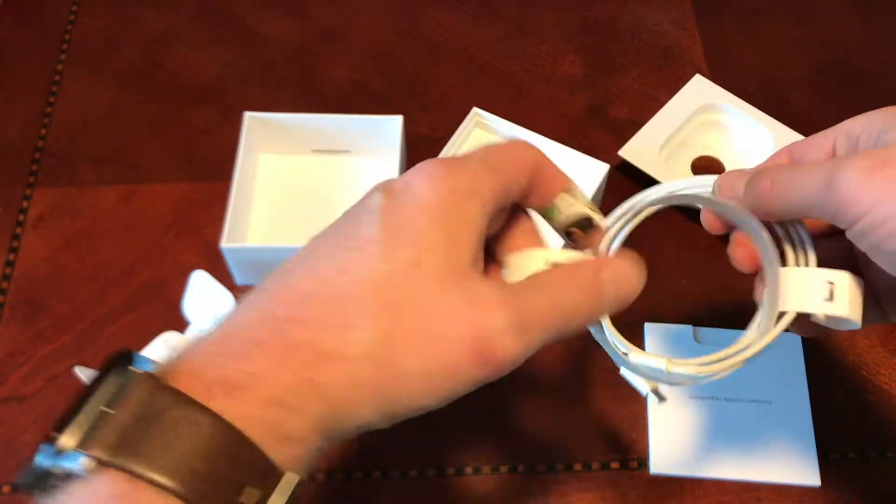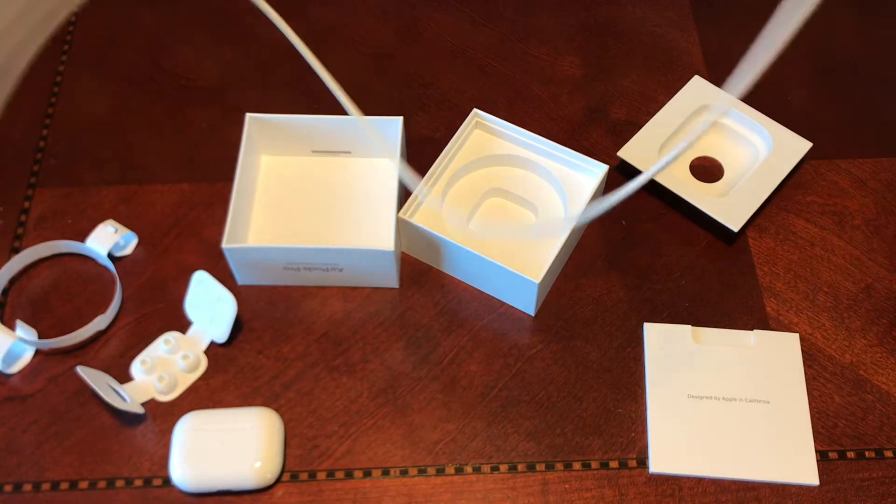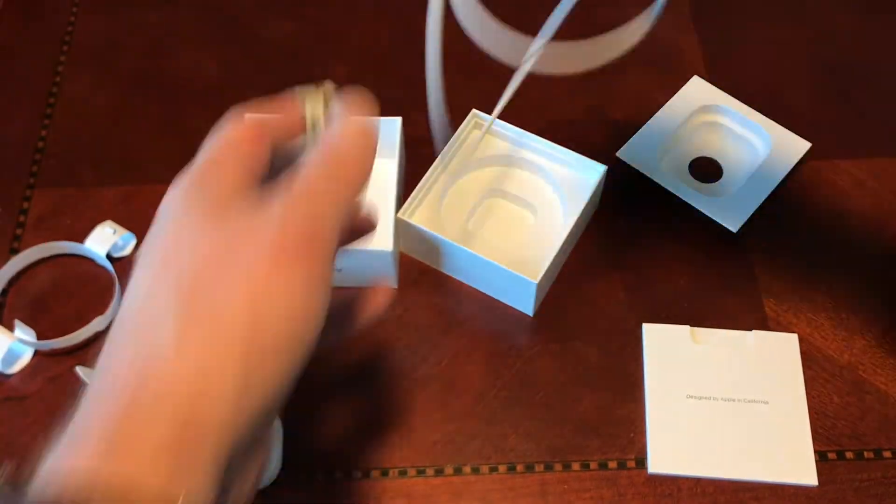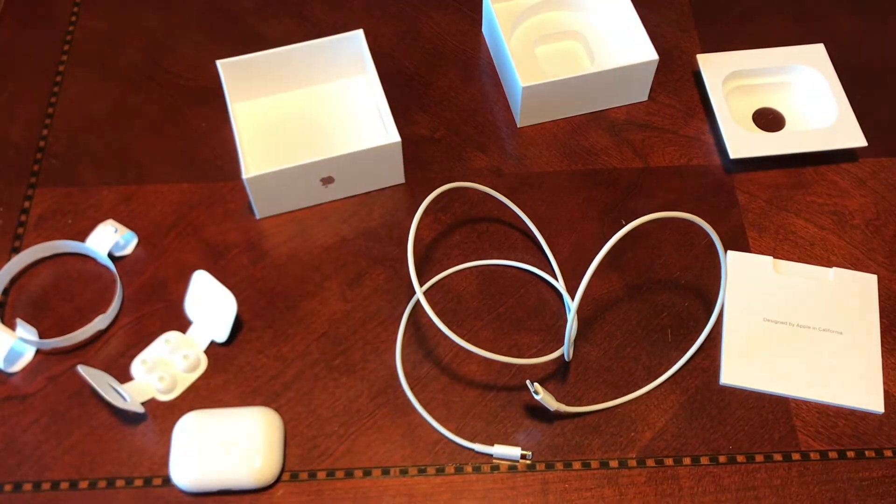This cable — you can see it's a USB-C to Lightning, so they're kind of getting ready for that transition. It doesn't come with a plug for your wall, so think about that when you're buying them.